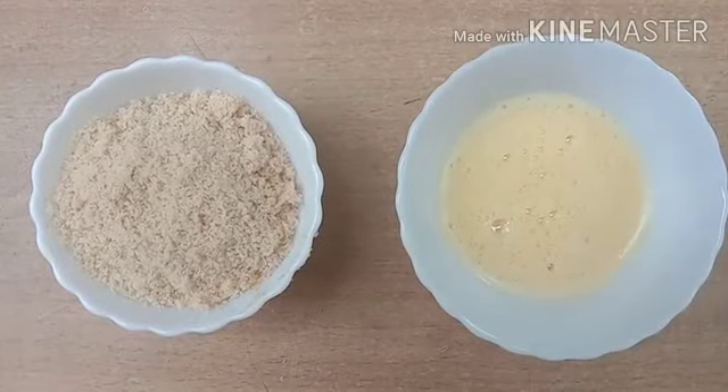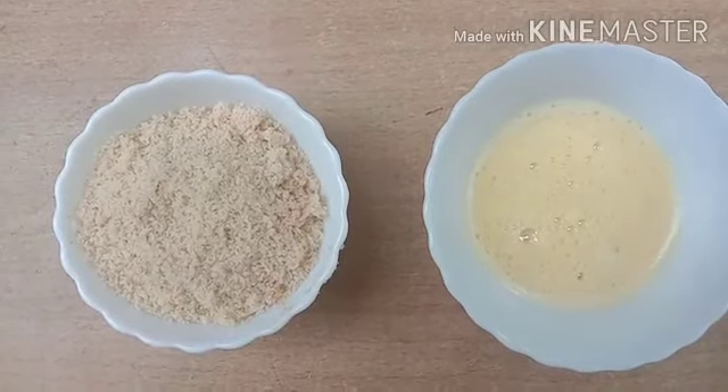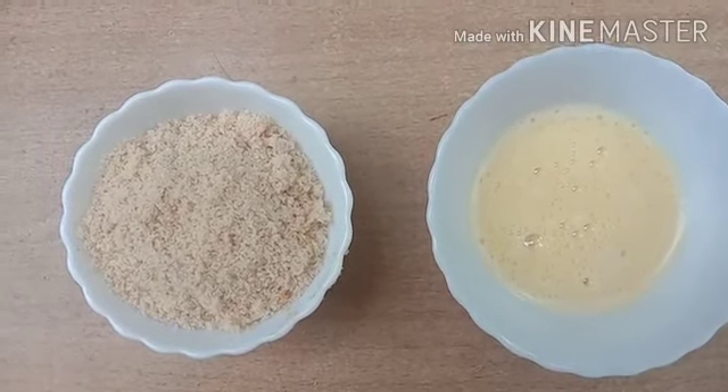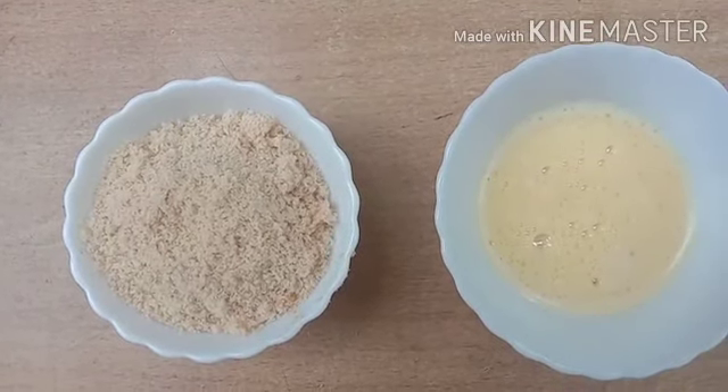They also try to fry the chicken. This is the fried meat — mix it.